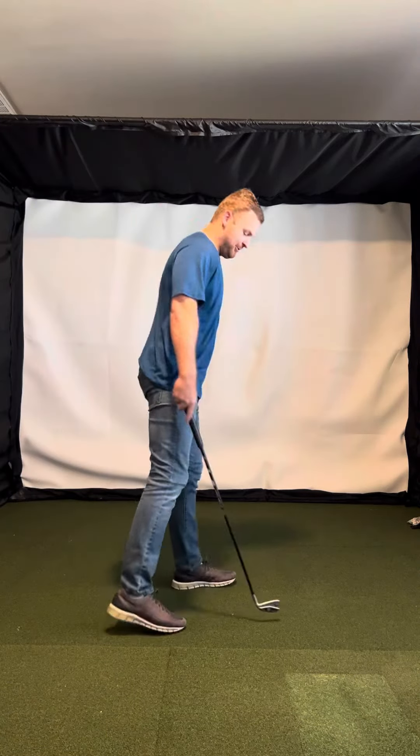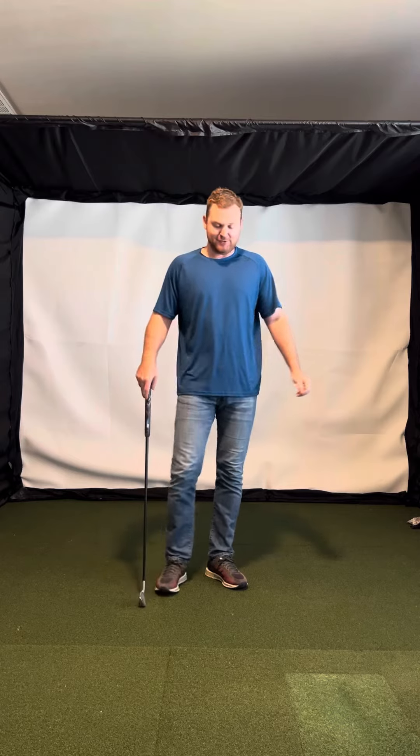Hey, Rick Chandler here. Hope you're doing great, man. Good to see you. Thanks for sending over some videos.